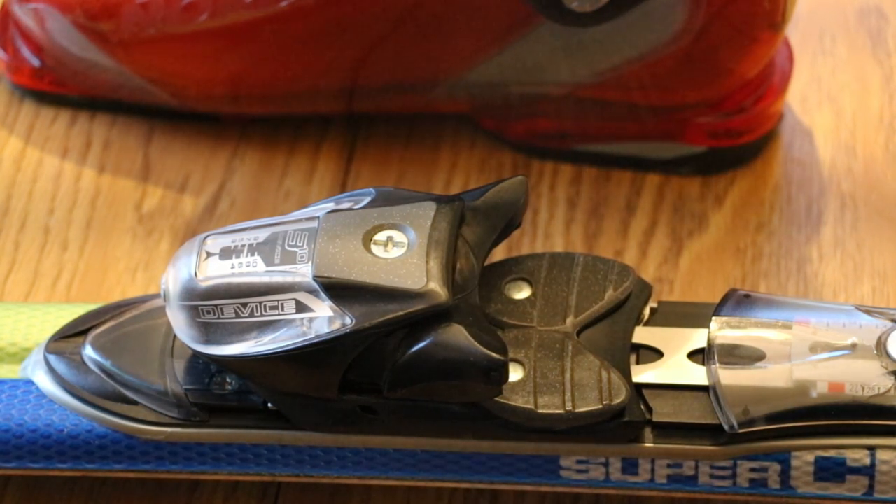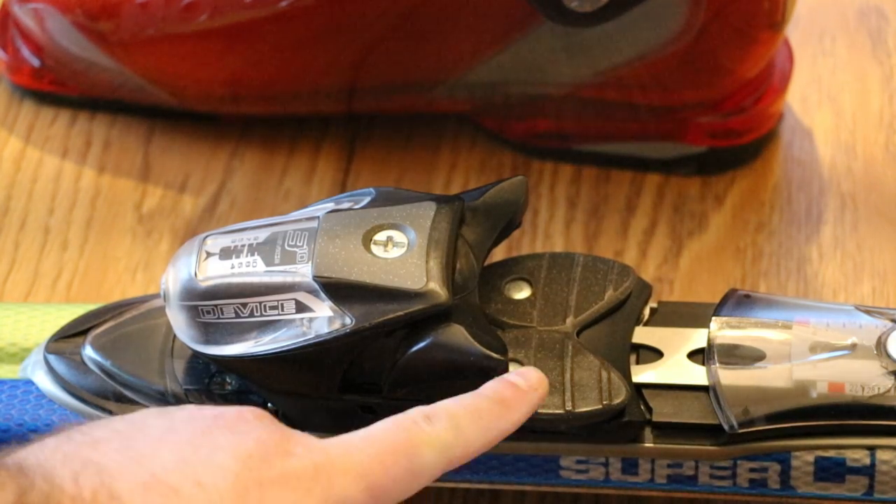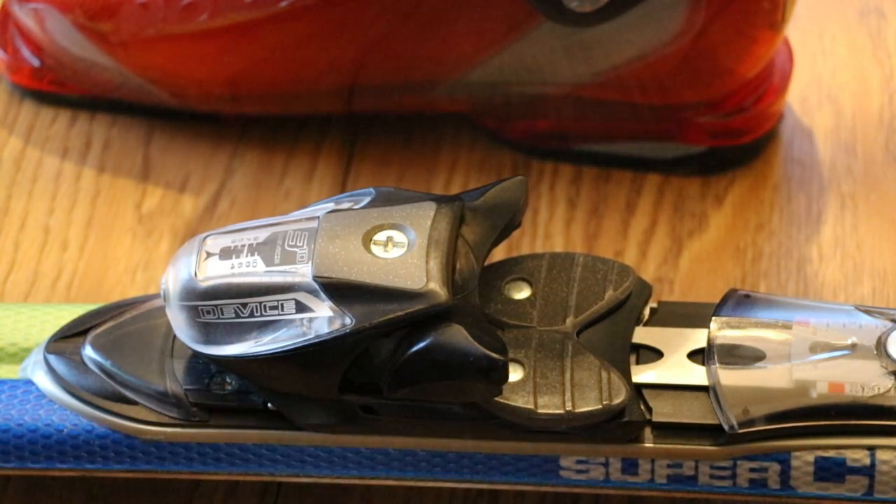Hi everybody. YouTuber Scott Philbrook pointed out in the comments on my original binding adjustment video that I didn't include a part on how to properly set the toe cup height at the front of the binding.